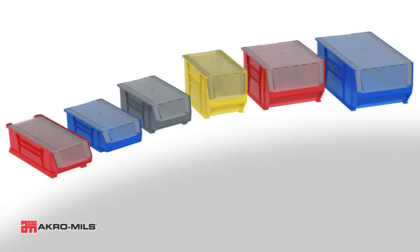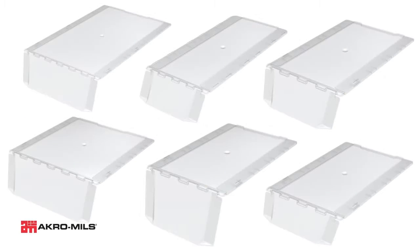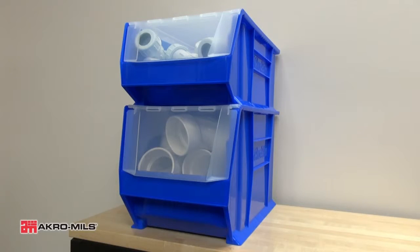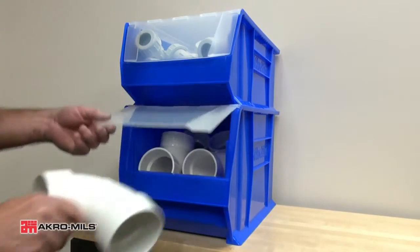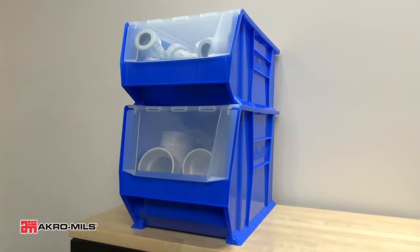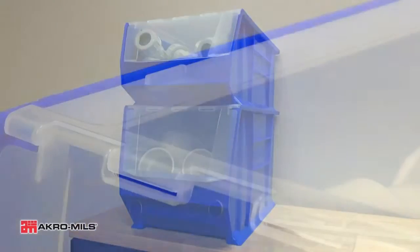The only clear lids for large stacking bins in the industry, AcroMill's Supersize Acro bin lids feature a unique two-piece hinged design. Available for many popular Supersize Acro bin models, these accessories cover and protect the bin's contents while allowing access to items even when the bins are stacked.